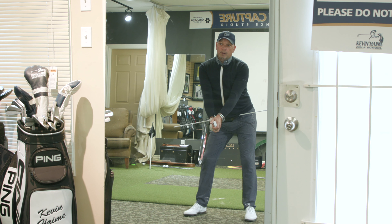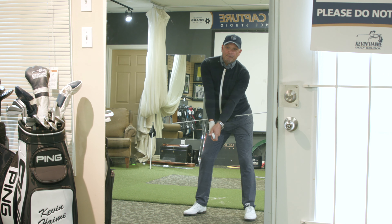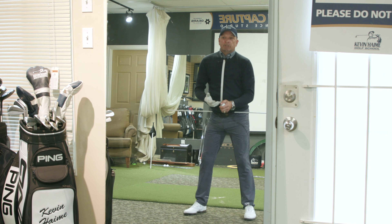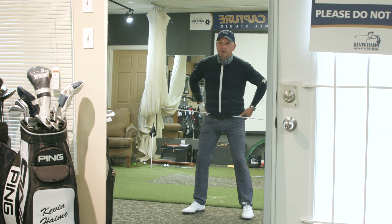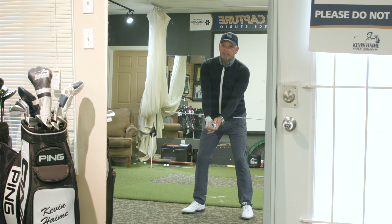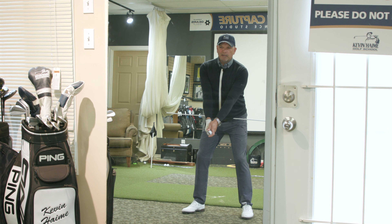Look how awkward that looks. I think you'd understand that it's very difficult from that position to have a proper, powerful, balanced coil. So this winter, or any time really, we want you to get in front of a mirror. Let's set those hips underneath you, very centered and balanced. Let's get that little bit of spine tilt — it looks very athletic and centered. You can kind of tell I'm a good player just looking at the way those lines look in the mirror.